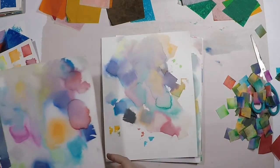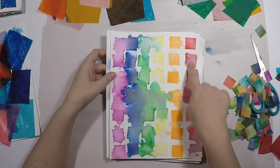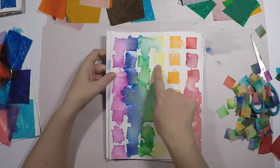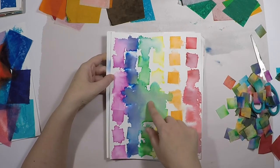Here are a couple more like that. And here's one where I was really strategic about where I placed the colors, and then used less water so that it bled less.